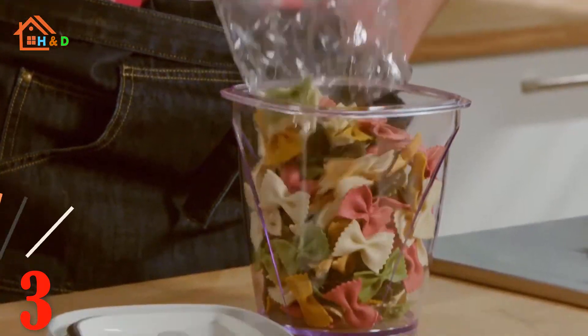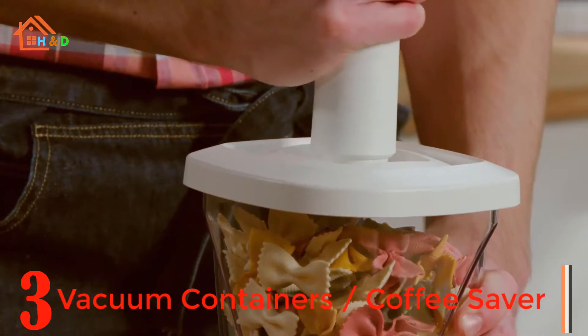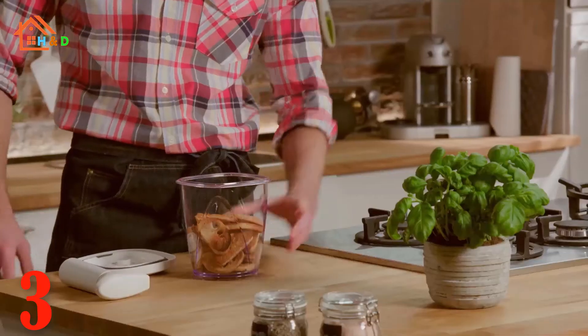At number 3 we have vacuum containers. The vacuum container helps keep food fresh longer. Use in conjunction with the vacuum pump. The container is constructed from highly durable polycarbonate.